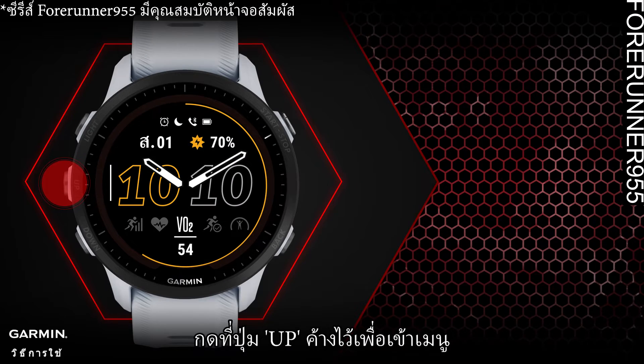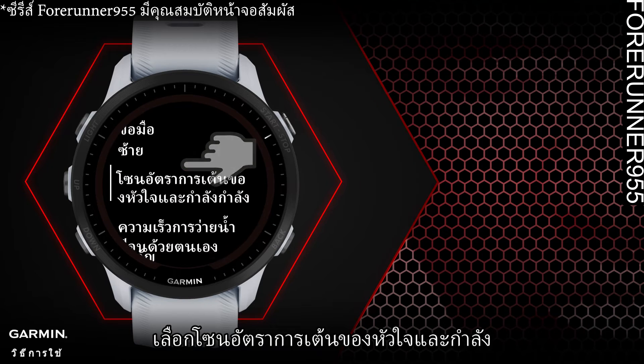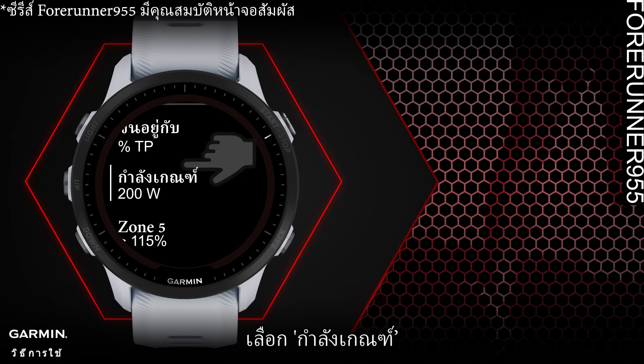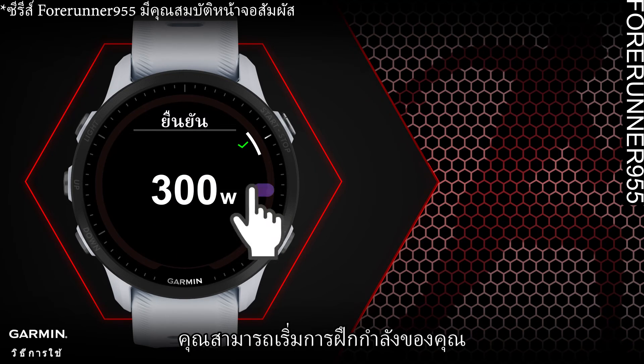This is how you set it up: long press the up button to enter the menu, select User Profile, select Heart Rate and Power Zones, select Power Zone, select Running, then select Threshold Power. Once you enter your threshold power, you can start your power training.